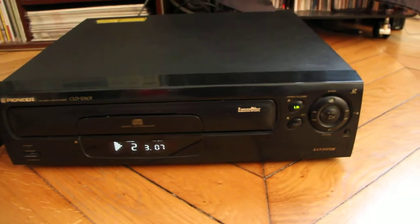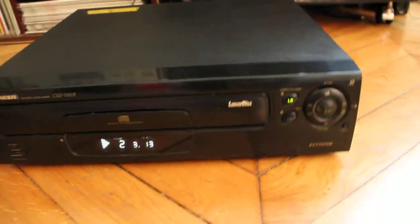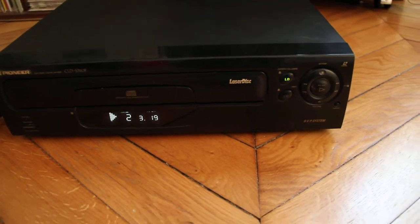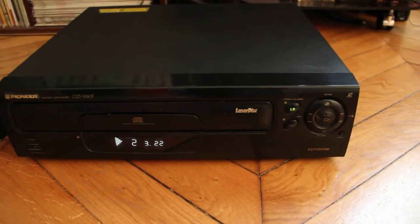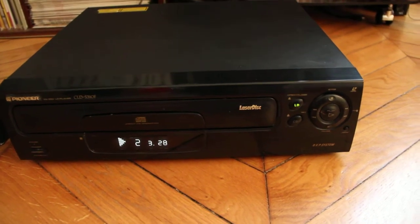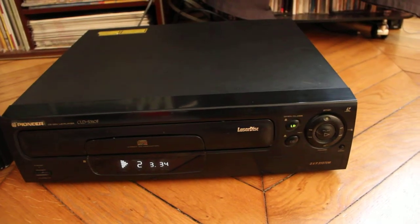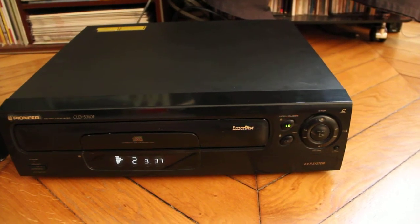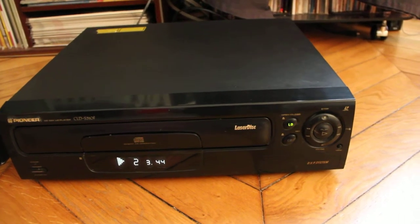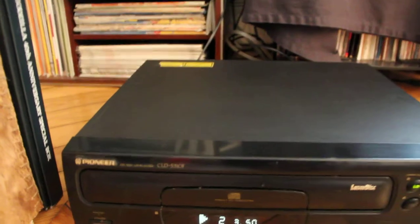This disc player came out in 1996 exactly. In France, it wasn't the very beginning of the LaserDisc universe, but many people bought players in the period between 1990, 1997, and 2000. Pioneer made this specifically for the French market.